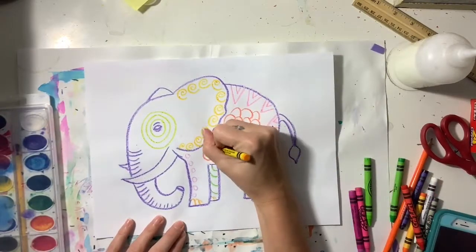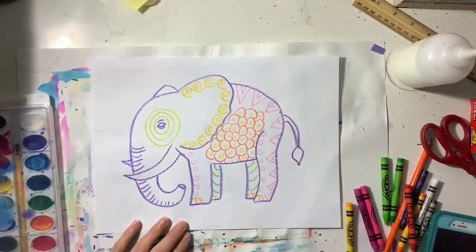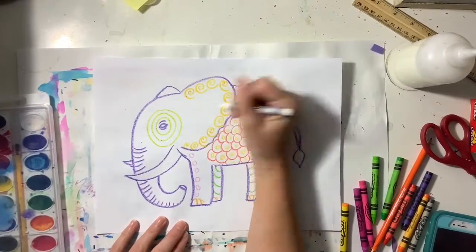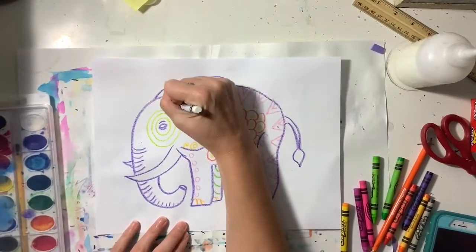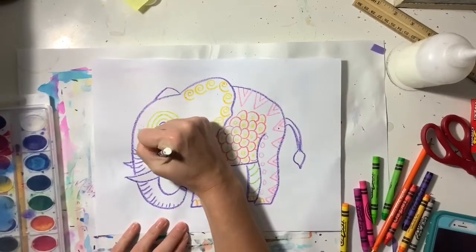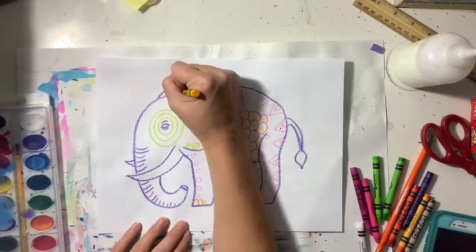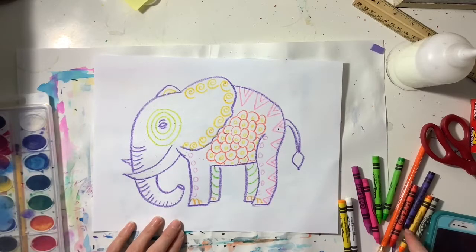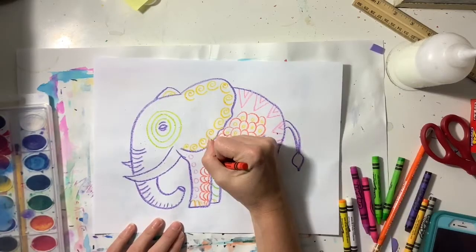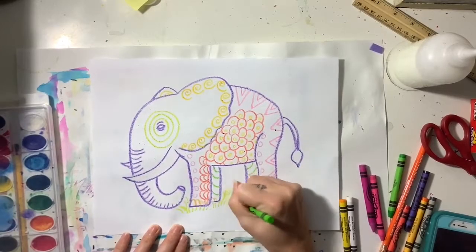Wax resist is when you use crayon, oil pastel, or another waxy material to draw a picture, and then you paint on top of those waxy designs with watercolor paint. The crayon pushes away the watercolor paint because it's waxy and doesn't absorb water, and when it pushes it away you can see all the designs poke through. You want to fill up your elephant with as many designs and patterns as possible, making it look interesting and beautiful.